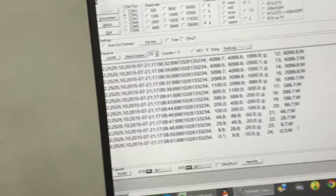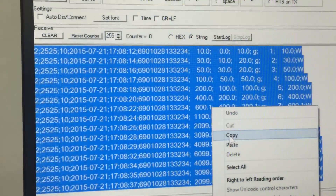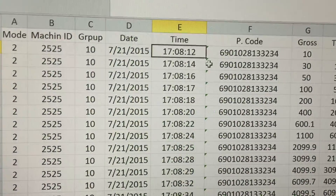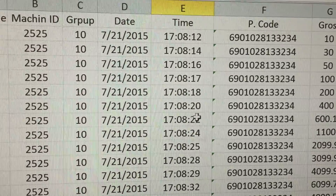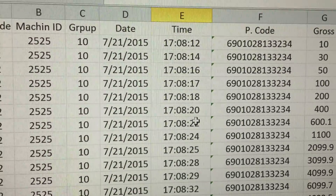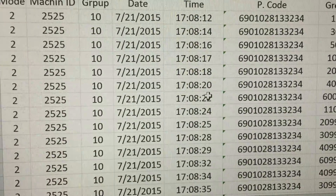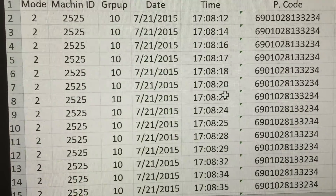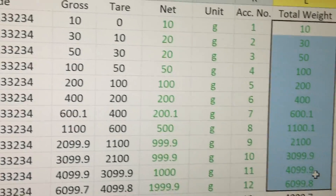Okay, let's take a look at the data. For easier demonstration, let's copy and paste this data into Microsoft Excel. Okay, this is the time we start and this is the time we end. We used a total of 39 seconds for 24 transactions — that means each transaction takes approximately 1.6 seconds.